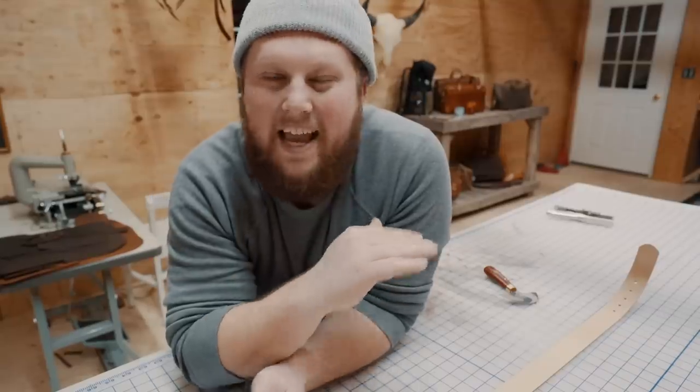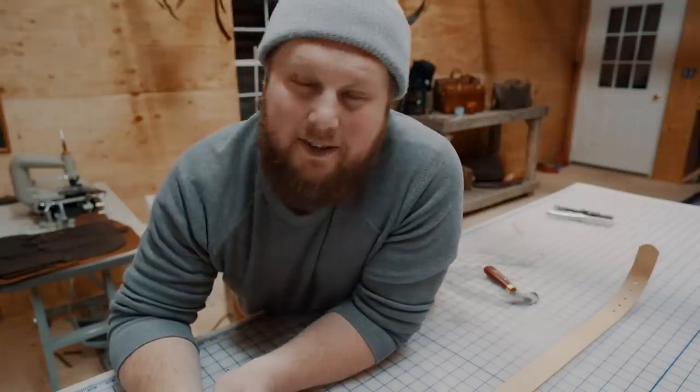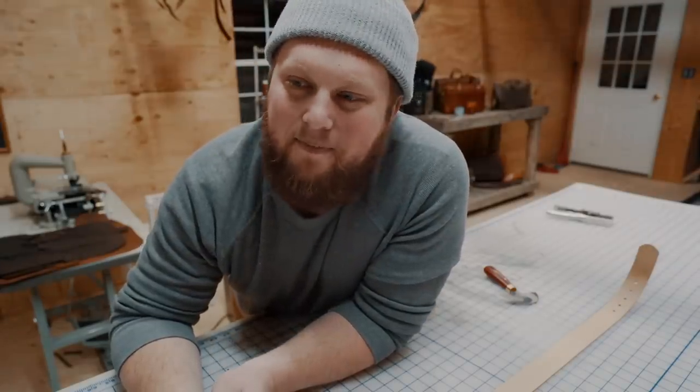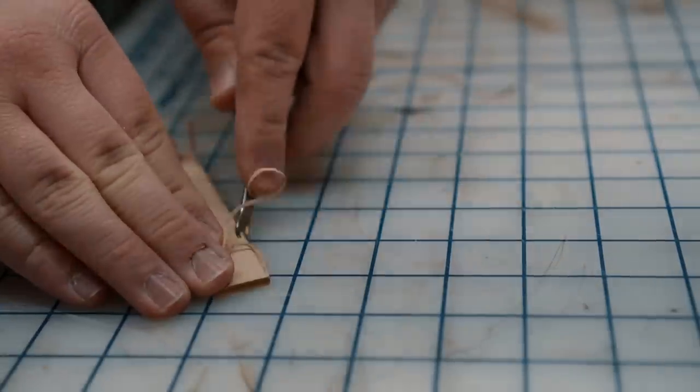Before we assemble anything, we've got to take care of our edges. For this belt I'm not going to use any dye or edge paint — we're keeping it simple. All I'm going to do is bevel it, do a light burnish with some water, and use a little beeswax to finish it up. I want a real small rounded edge on this strap, so I'm going to use my number zero edge beveler and run it along the top edge as well as the corners on the flesh side.